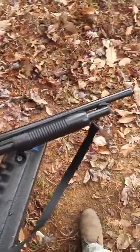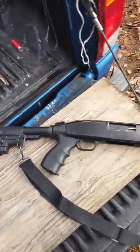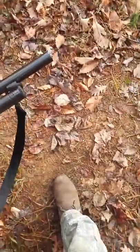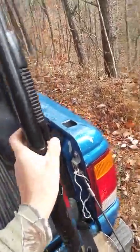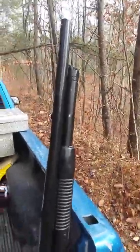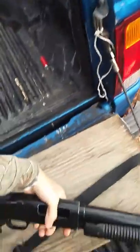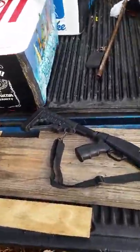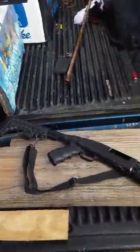Alright guys, so overall from my experience with the Mossberg 500, I would very, very highly recommend it. It's a great shotgun — never fails on you, it's reliable, and it's fun to shoot and fun to show off. If you haven't checked out any of my other videos, please do. Like I said, I'm a new channel and I'm going to try to upload every week or so. Thank you guys for watching — like, subscribe, and share.